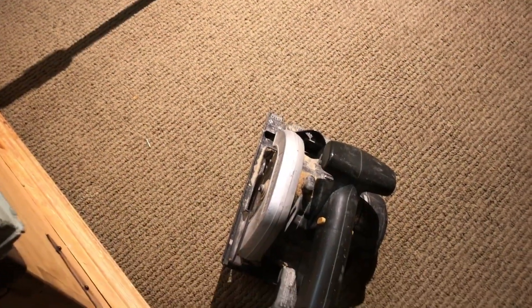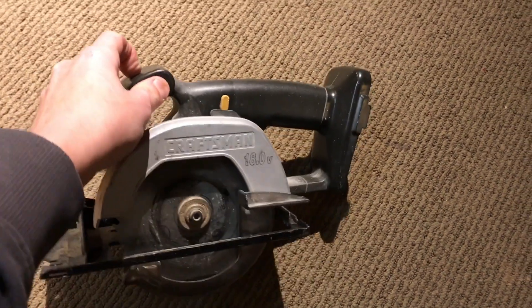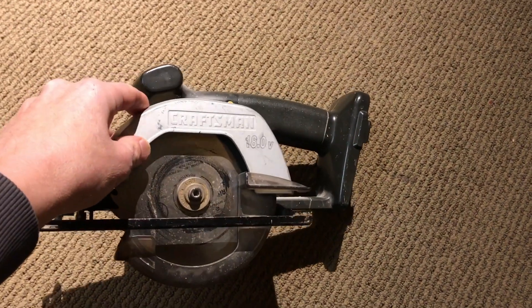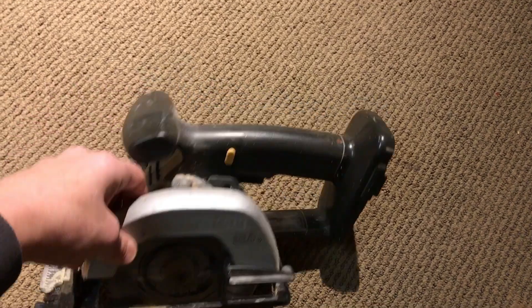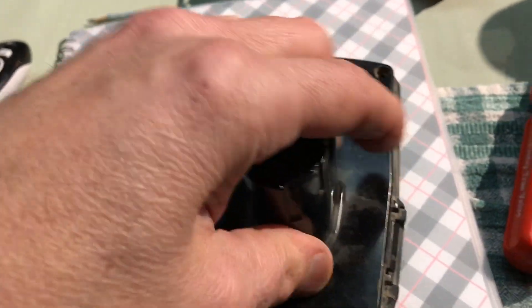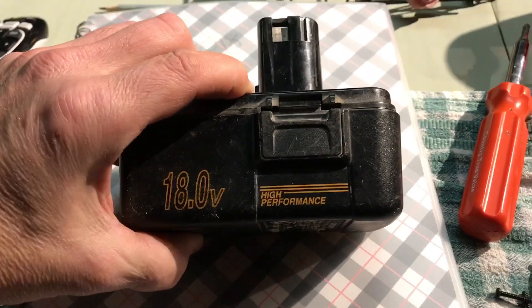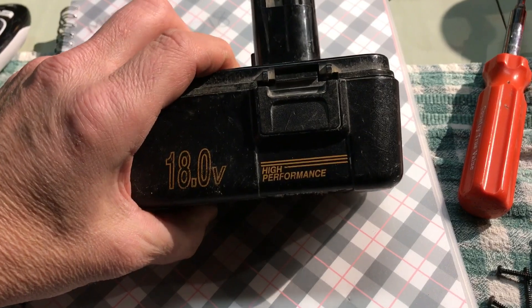Today's project is going to be somewhat similar to what I did on the last video. I have some old Craftsman 18-volt NiCAD tools — specifically I like this little trim saw. It's a really nice size, it's good for small stuff, it's really light. The problem is these are the batteries, and you can find batteries like this on eBay but they're not the greatest quality.